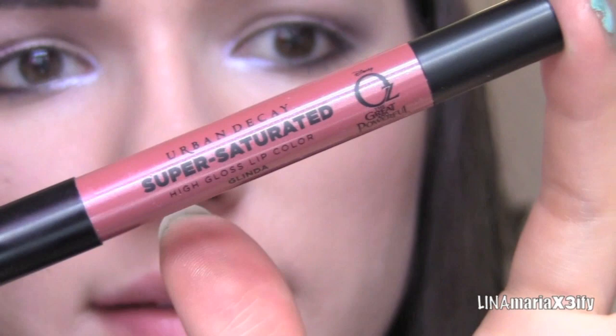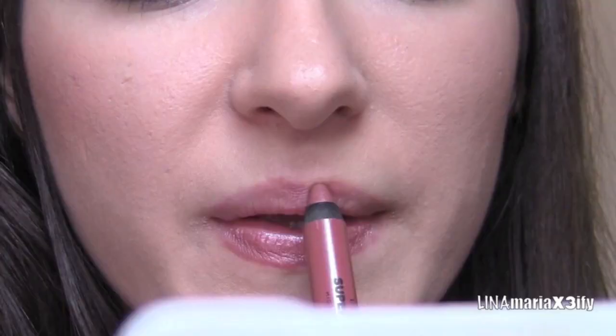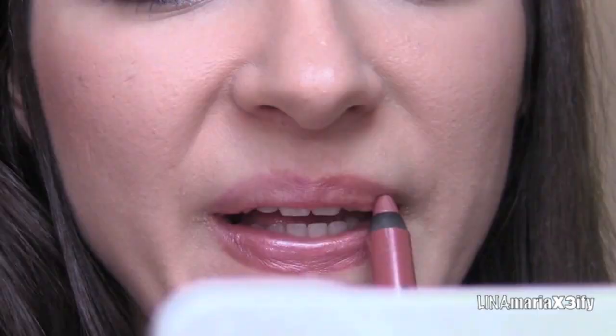And then for our lips, we're going to use the lip gloss that came with the palette — the high-saturated lip product — and this is in the color Glinda. So we're going to put that all over our lips. But since Glinda has a more peachy color, I thought I would also apply an orange lip gloss from NYX in the color Pop. I like the glitter touch to it, so we're going to apply some on our lips too.